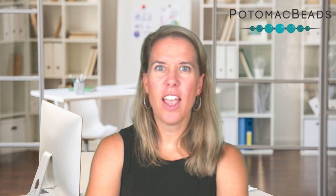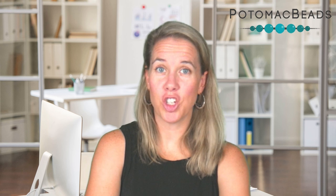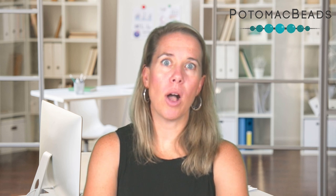Hi, I'm Allie. Join me in this Better Beader episode as I walk you through some ideas to add chain and beads together — not just to link them together with wire, but how to actually make the beads look like they fit inside the chain. We have a huge selection now of new chain in a number of different colors and styles, and I want to show you some really cool uses for the chain that you may not initially think of.